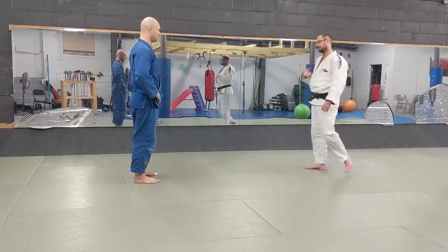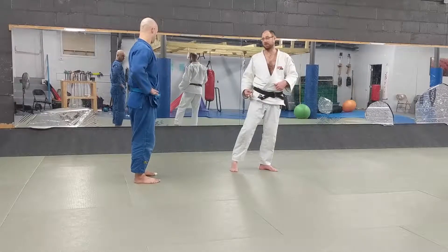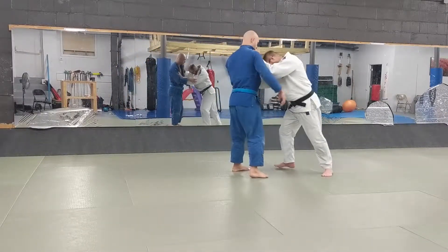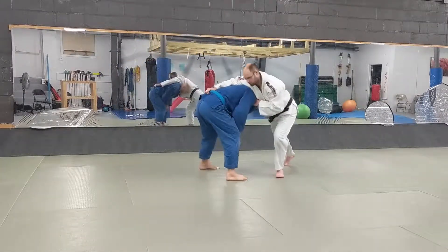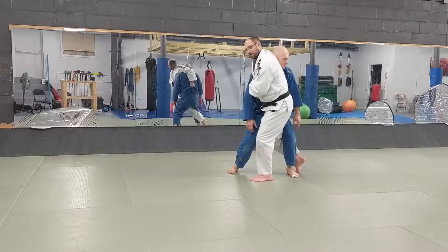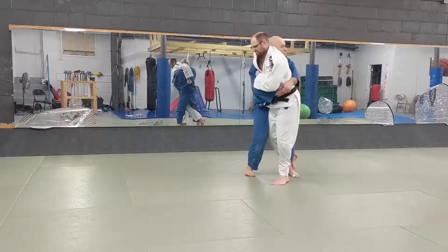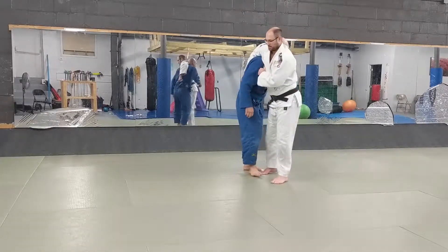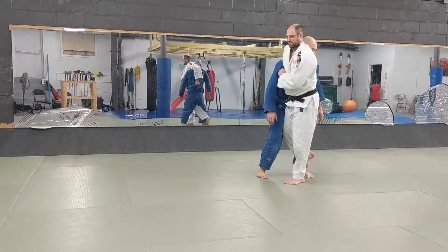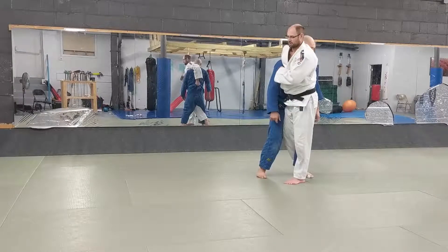The other thing we see a lot in this scenario is you go to do your Ochigari, you get stuck, and they start to try to lift you up. He's starting to lift me up — he knows this is happening. If I don't do anything, he's going to body lock me, pull this leg out, and throw me. I might be able to delay it by keeping this leg hooked, but you'll see people get really good at pulling their leg out.